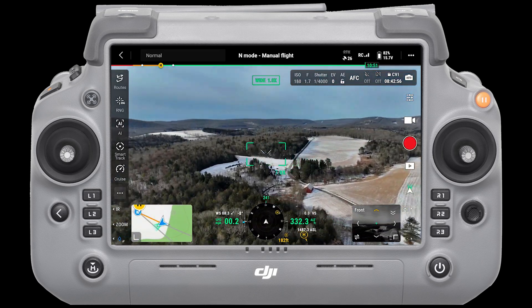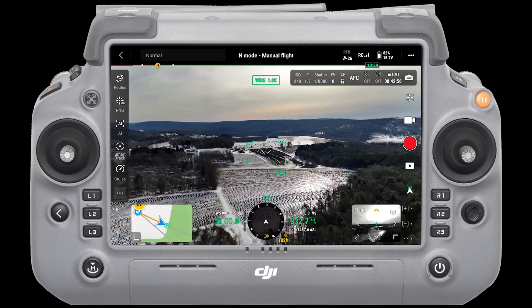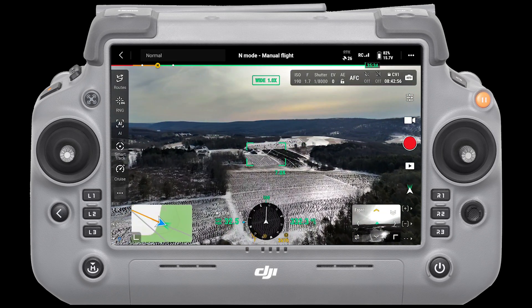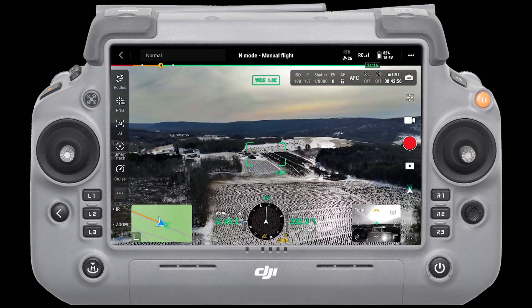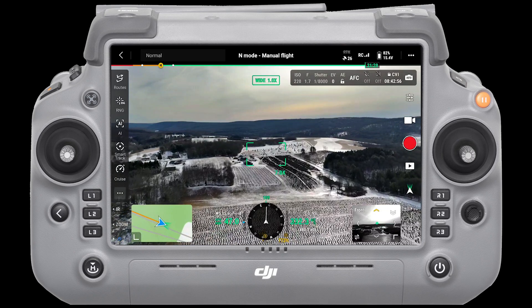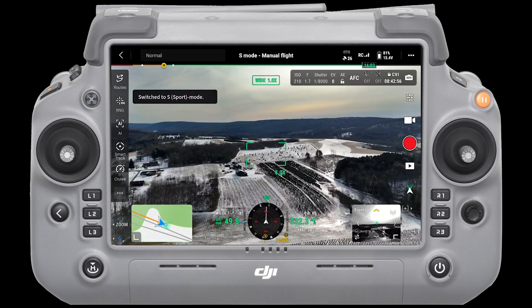Let me go with the wind now in normal mode. Okay, so this is normal with some wind behind me — I'm doing about 46. And let me put it to sport mode with the wind behind me.